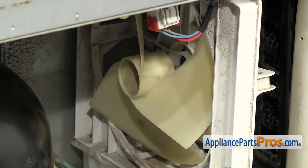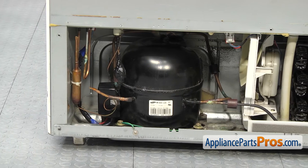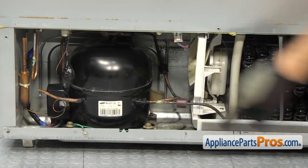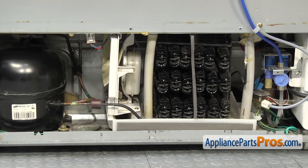Once you have it pushed on until it stops, the fan blade should spin freely. Once you're sure it spins freely, we can put the access cover back on. Anytime you have the back cover off, take the opportunity to clean everything up. Be careful of all the copper lines and the wiring, but clean the compressor and the condenser. The better you have that cleaned up, the more efficient the refrigerator will run.